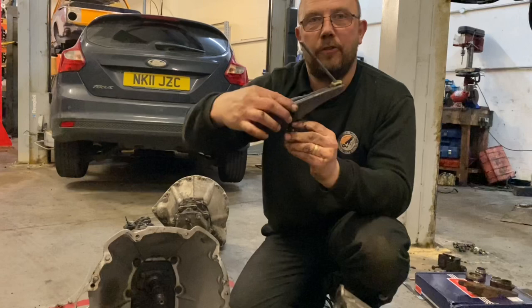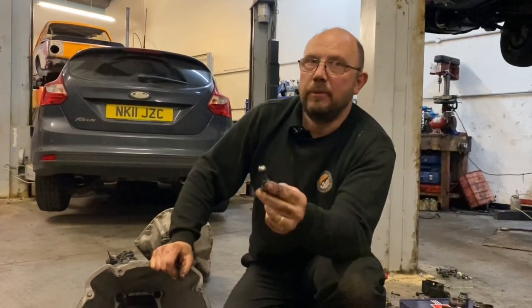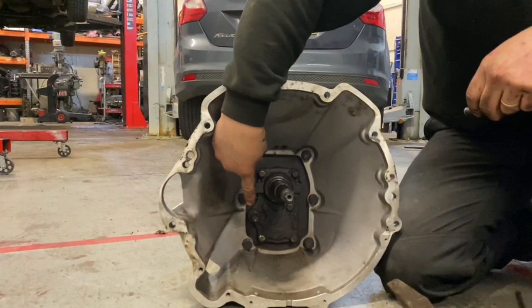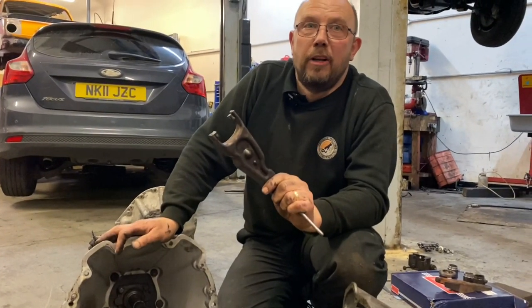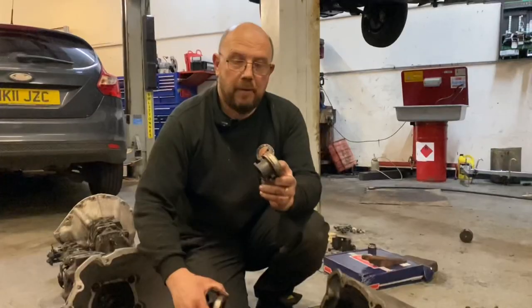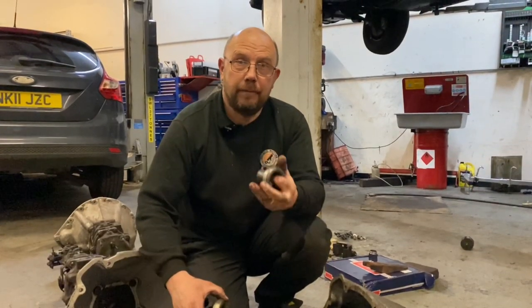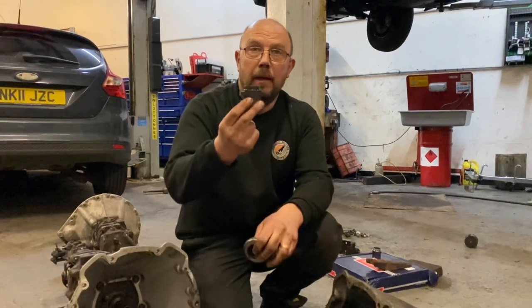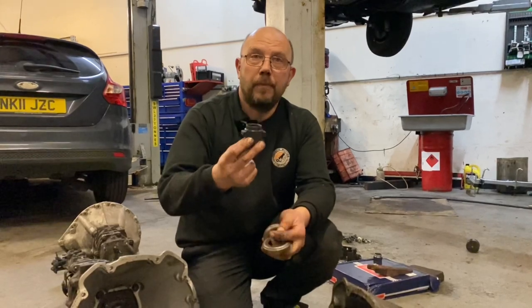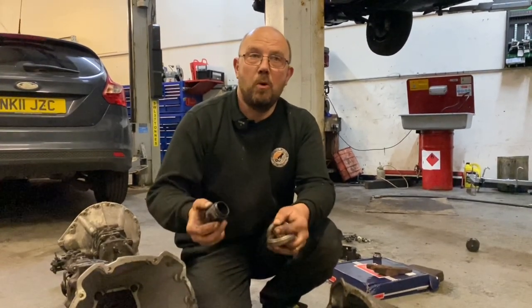Inside the bellhousing is a pivot - it's what the clutch fork pivots on. There are at least three different lengths and you need a V8 one. So if you didn't buy a box from a V8 you need a V8 pivot - it simply screws in there. Whether your gearbox came from a four-cylinder, a six-cylinder or a V8, the clutch fork is the same. Here we have a release bearing on its carrier - this is a short one as used in the TR7 and the 2600s.